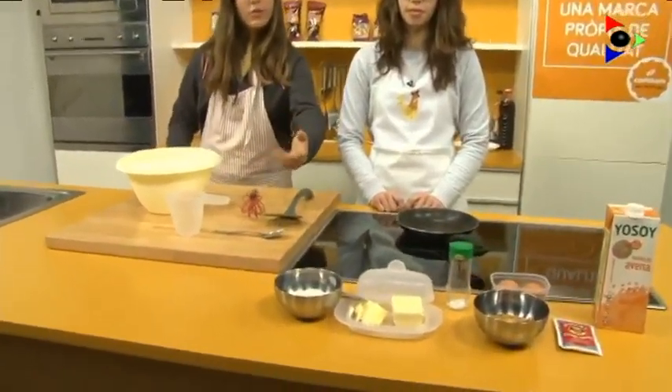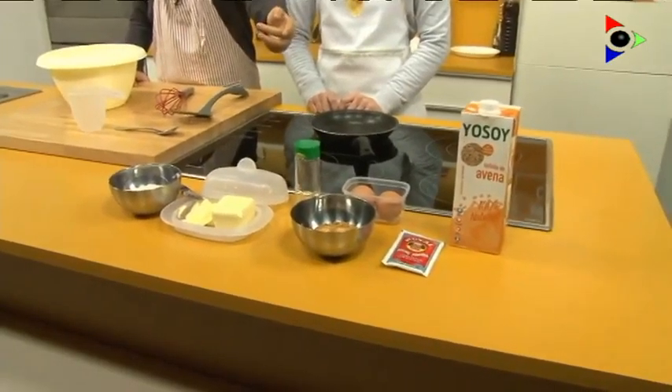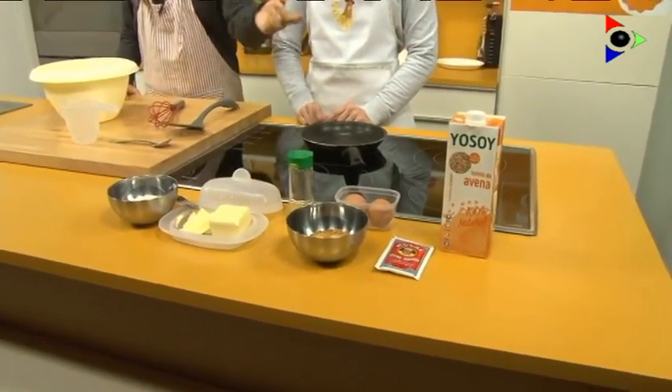Ingredients. We need flour, butter, salt, sugar, two eggs, one packet of baking powder, and milk.